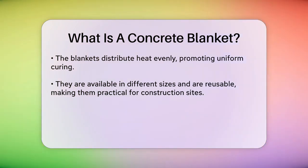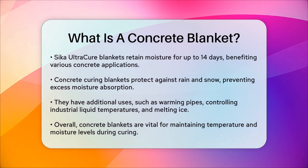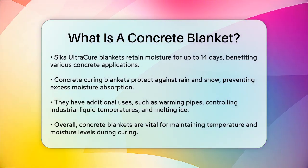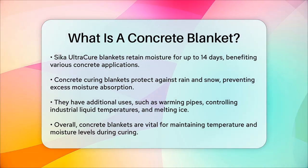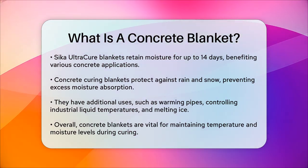Concrete curing blankets are not just limited to concrete work — they have other useful applications as well. For example, they can be used to warm pipes in winter, control the temperature of industrial liquids, heat equipment and tools on site, and even melt ice and prevent snow buildup.